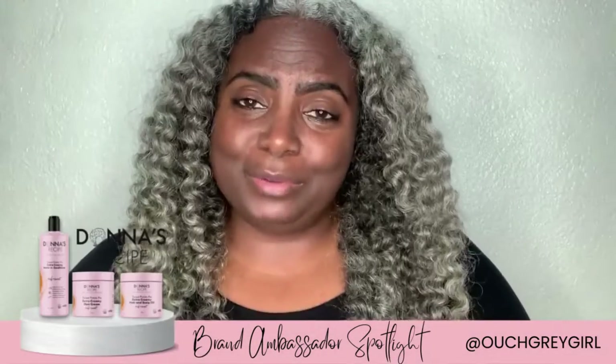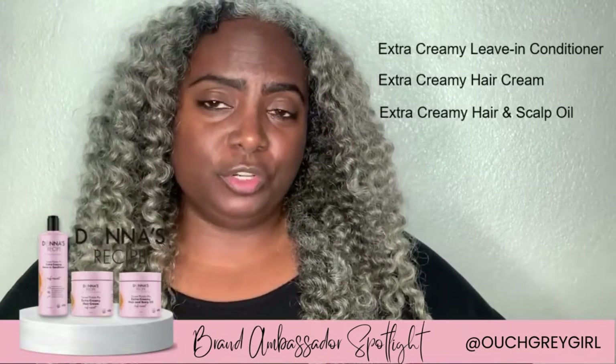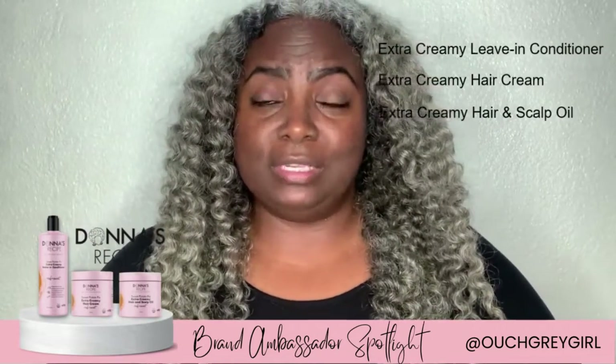I'm going to show you how I use Donna's Recipe products to create this style. We're starting with the leave-in conditioner, then moving to the extra creamy hair cream, and then we're going to apply the hair and scalp oil.